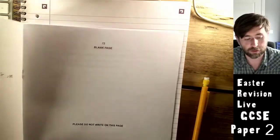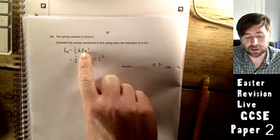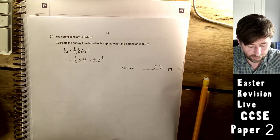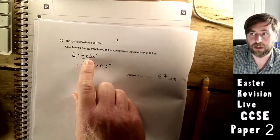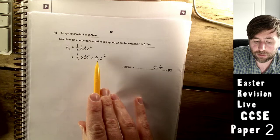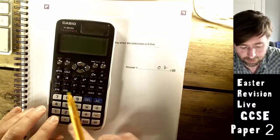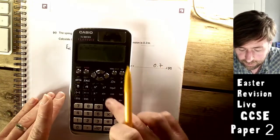Now calculate the energy transferred in the spring when extension is 0.2 m. They give you this equation on the formula sheet: elastic potential energy = ½ × k × e². Check units — extension is 0.2 m, spring constant is 35 N/m. So: 0.5 × 35 × 0.2² = 0.7 joules. Make sure you can type that into the calculator correctly.